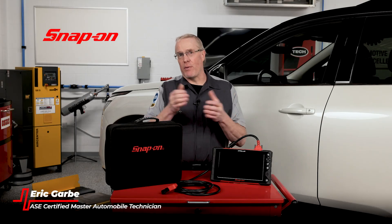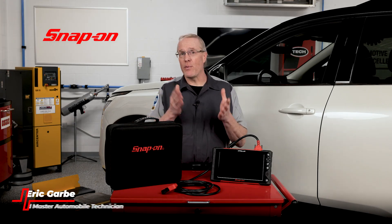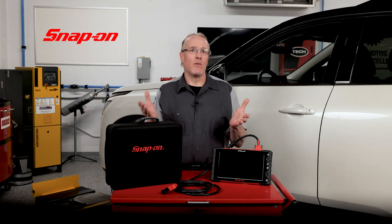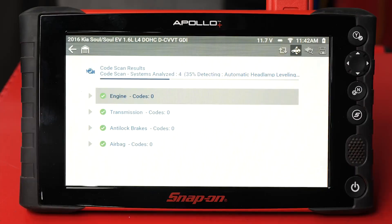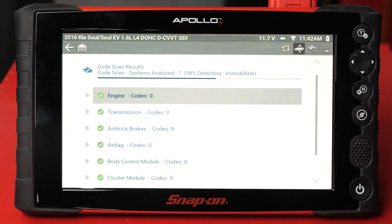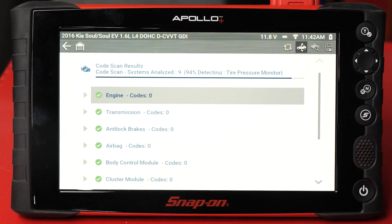When a vehicle comes into your shop with a problem, two of the most valuable steps to perform are a pre-scan as part of your initial inspection and a post-scan when the job is complete. A pre-scan is important, even when the check engine light is not illuminated, because it gives you an overall picture of anything that might be going on with the vehicle.